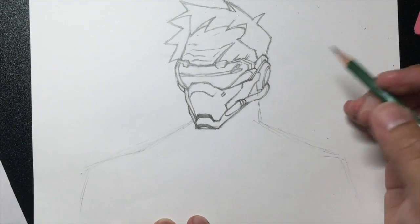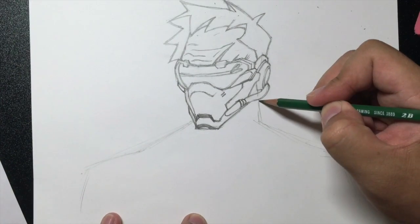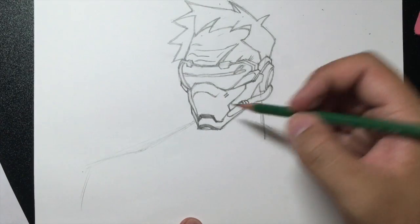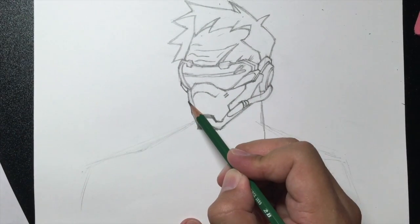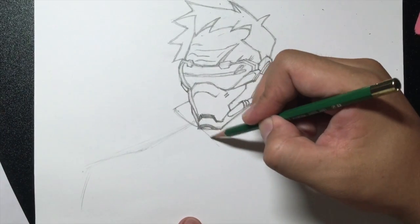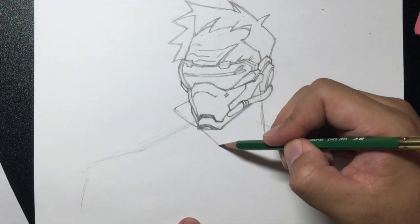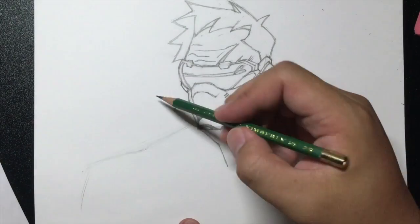We've pretty much got the face down. Now let's draw the rest of his costume. We're going to start off right here and draw a line that goes down for his neck. Right around here at this little corner, we're going to draw a line that goes out and then towards the chin, continuing outward like this. Then from this point we're going to draw a line going down — that's going to be his collar.